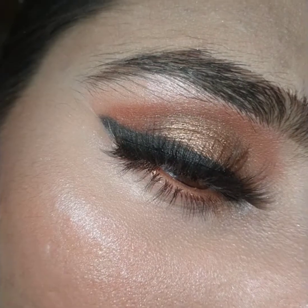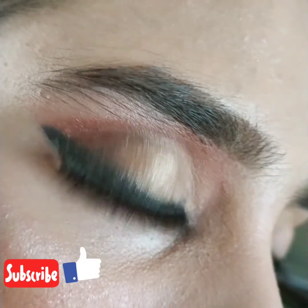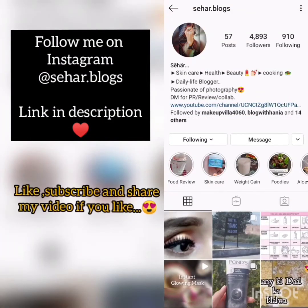Here is the final look of this copper glamour eye makeup. If you like my video, please subscribe to my channel and share it with your friends, and motivate me by pressing the like button. You can also follow me on Instagram — I will put my Instagram handle in the description.